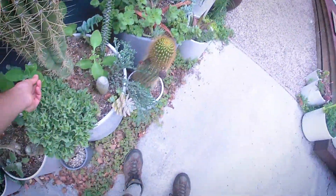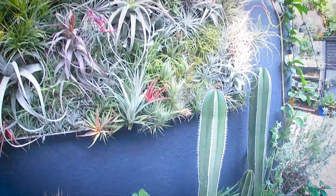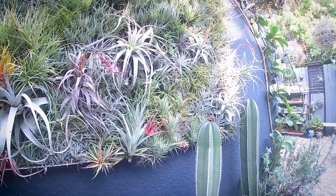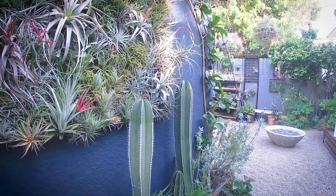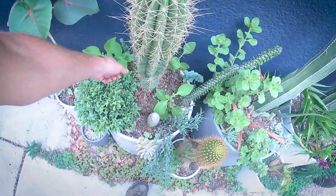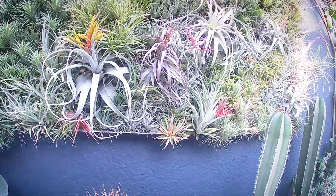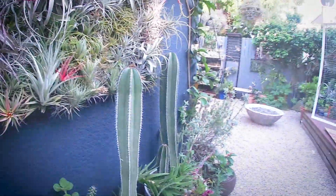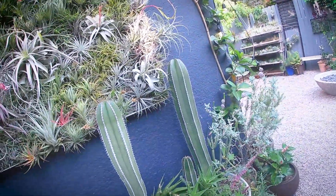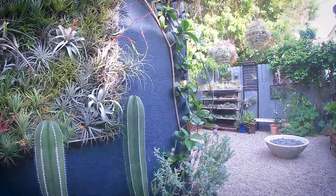I've got a number of different Plectranthus in here as well. These are South African — I believe they're mint relatives — and they've got really intense fragrances, different ones for different species. This guy over here with the big green leaves is Plectranthus barbatus, and over here is Plectranthus neoculus, also known as Lobster flower.